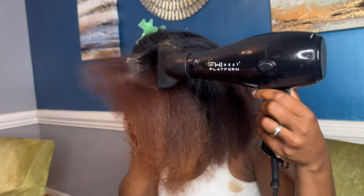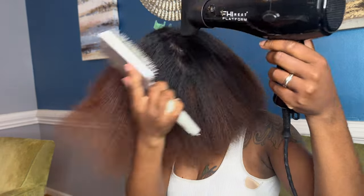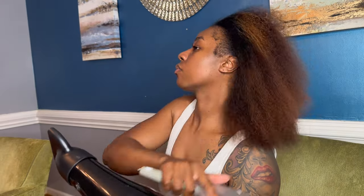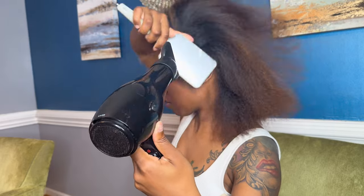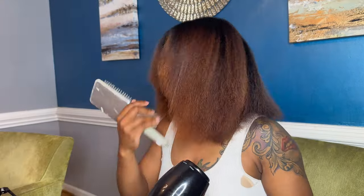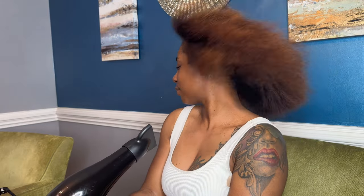This whole entire process should be extremely easy — whether you're doing it on yourself, a loved one, a friend, your mama, whoever. Or if you're just a student that wants more practice, this is extremely easy to do at home. A lot of women that watch my videos still go to the salon, which is great, but it may come a time where you need a last-minute style and you're going to have to do it yourself.